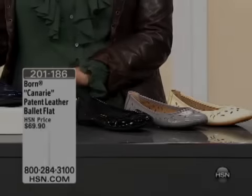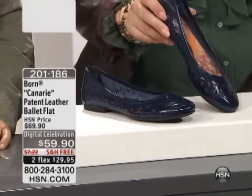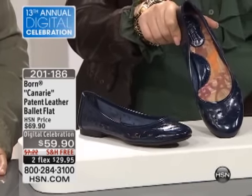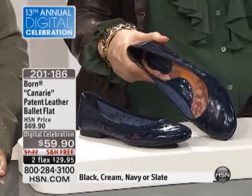Celebration! We have selected this shoe as part of it. Free shipping and handling, two flex pay. This is $29.95 — so it's not only $10 off, but you're getting flex pay.